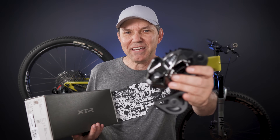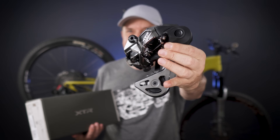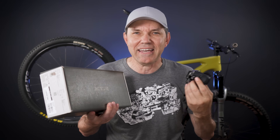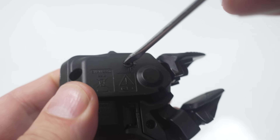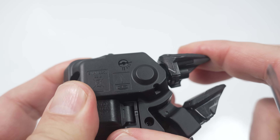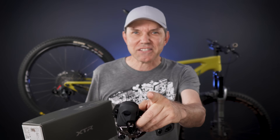Hey, welcome everyone! I'm not surprised at all that you guys have a lot of questions for me in regards to the newly introduced XTR DI2 wireless. I called it an upgrade kit and in this short video I'm gonna give you a few more cool facts about the shifter and derailleur and one more thing about the cranks. So let's get to it!